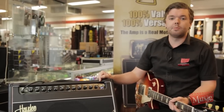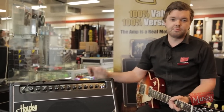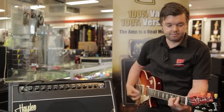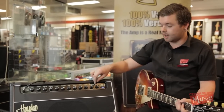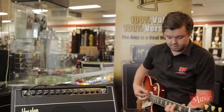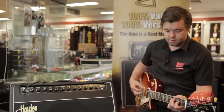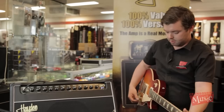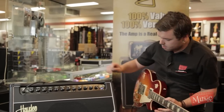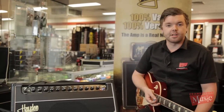It also features a digital reverb, which is quite handy, because you don't get any spring rattle from things inside — the other one's known as a reverb tank — and it still sounds quite nice. So now I'm just going to have a bit of a play, so you can hear the different tones that can come out of the amp.